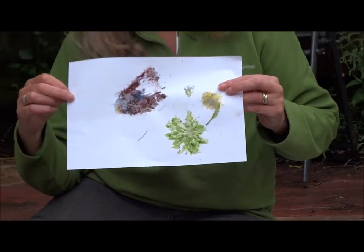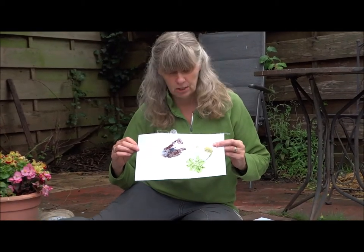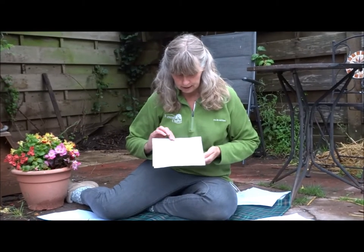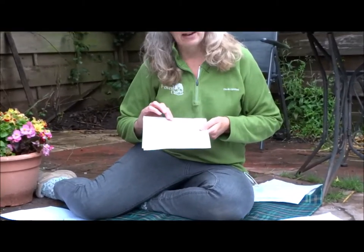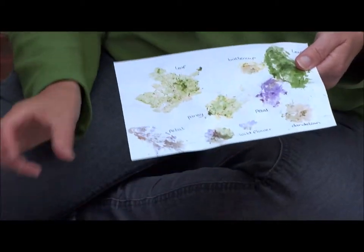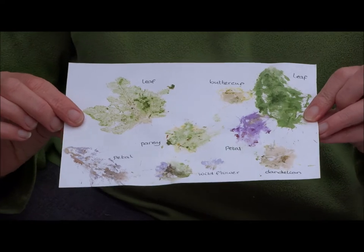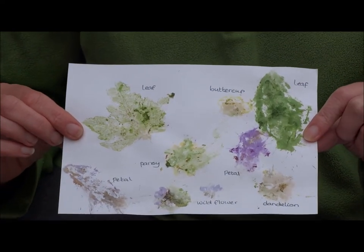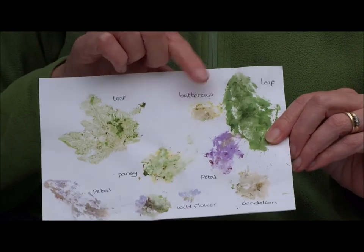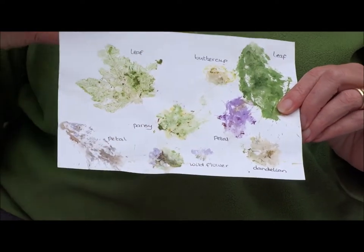Now these, when you're experimenting or when you think you've finished, can make beautiful pictures — you could make them into cards to send to people. This one is one I experimented with, using flowers I found on my daily walk, and what I did was write beside them what the plant was so I could see which ones worked really well and which ones didn't. We have a dandelion, a buttercup, and a leaf — wild flowers I found on my journey.